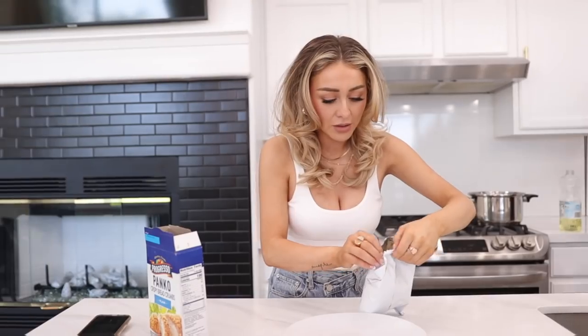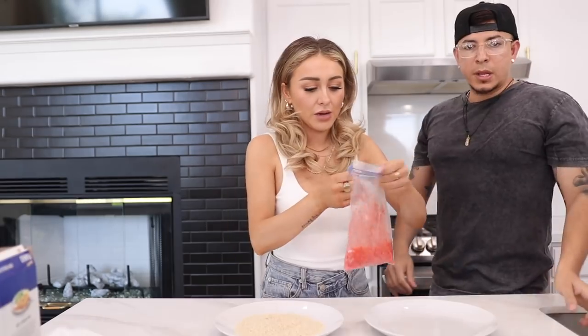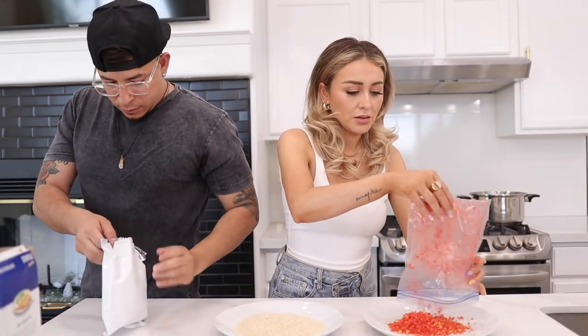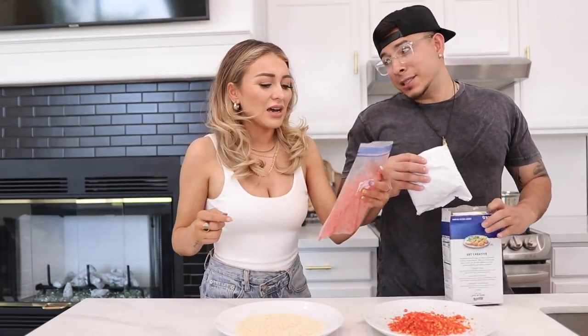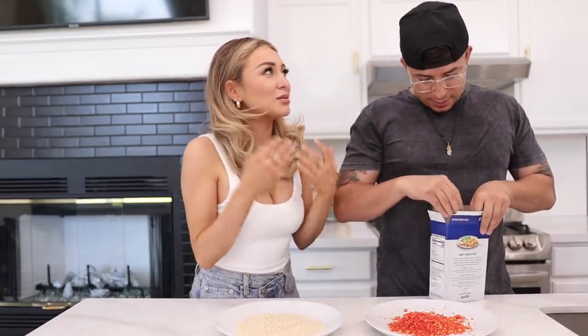Okay this is ready. I'm gonna go ahead and add the crumbs onto a plate, and over here we're gonna add our panko crumbs. This hot cheeto one was Michael's idea because he likes hot cheeto. Did you like the other hot cheeto one? Yes - you tasted every single one of them. It was just a blur it was so good!